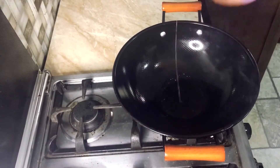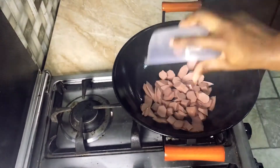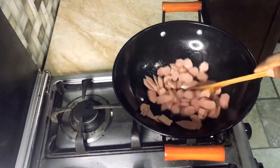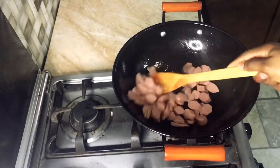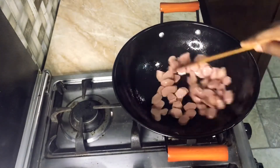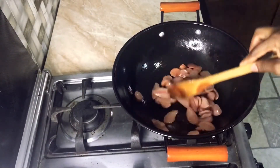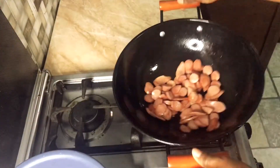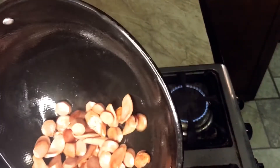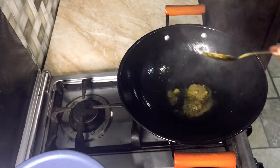I poured a little cooking oil into the heated pan and we're going to fry our sausages. Just pour in the sausages and give it a quick stir. Fry on low heat so your sausages don't get burned. You can see the color is changing — once they reach your desired color, pour them out of the frying pan.